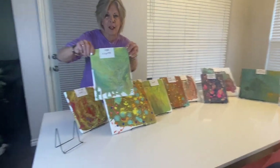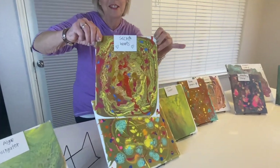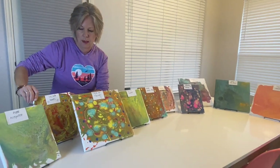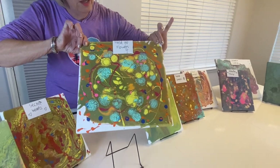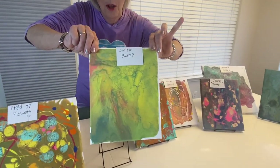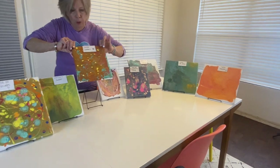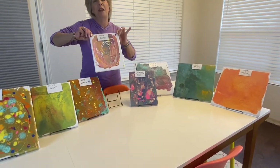First of all, we have Algae Alligator. Then second is Secret Hearts — this is one where we added additional paint after the pouring to embellish it a little bit further. We have a couple of them like that, including this one — it started out with basically green and then we added more paint to do a Field of Flowers, number three. Number four is Swirly Swamp. And number five, Falling Leaves — this one we added additional paint after the pour to make the leaves. I really like this one, especially because of the name: Joyful Journey, number six.